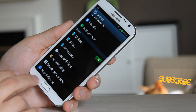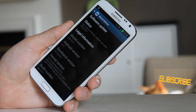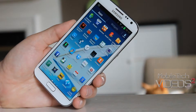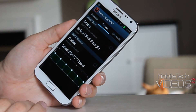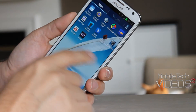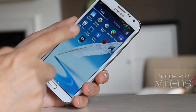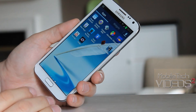All your normal Note 2 settings are here. Going into About Phone, this is running the Saber kernel. I've got the Awesome Beats app, as well as the Voodoo Sound app and the Trickster app, which are both used in conjunction with the Saber kernel.